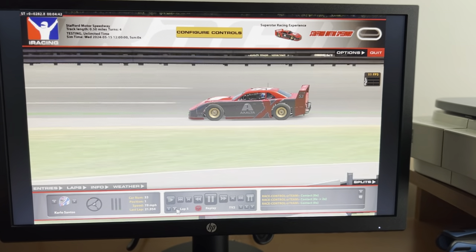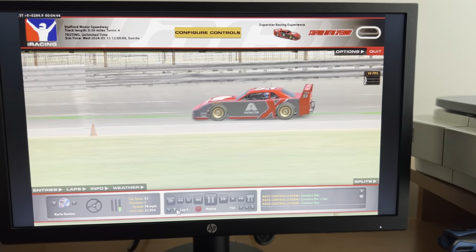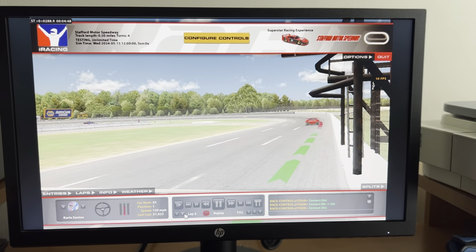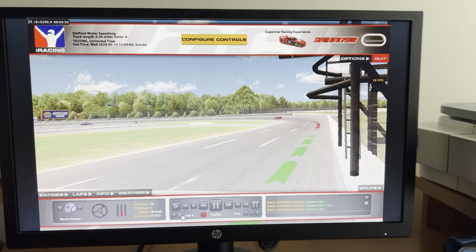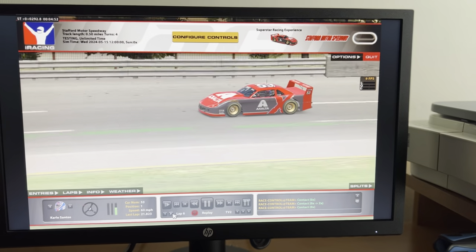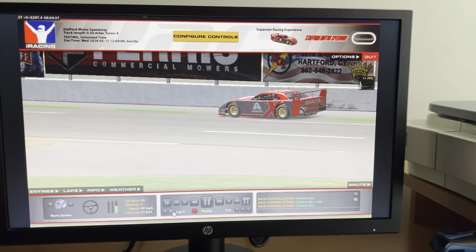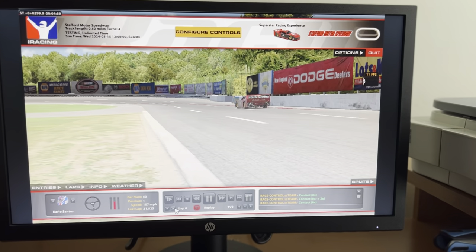I kind of treat Stafford Motor Speedway as New Hampshire Motor Speedway, but the track length is a half mile shorter. It's kind of like Thompson Speedway, where I got a pole and almost won the race.